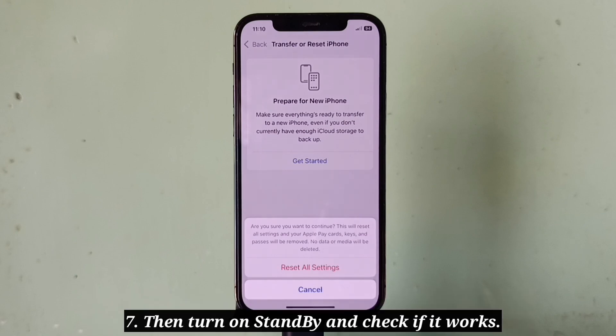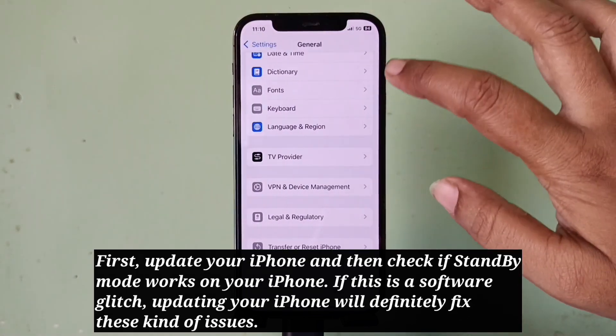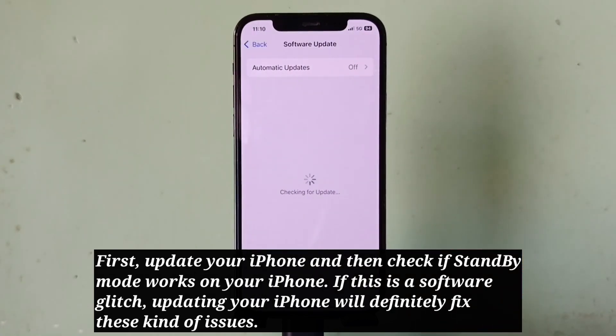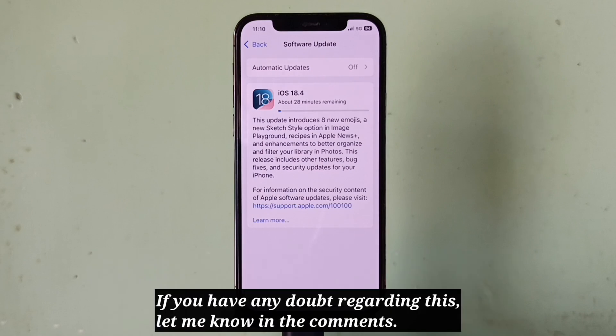Then turn on standby and check if it works. The last tip is to update your iPhone — update it and check if standby mode works. If this is a software glitch, updating your iPhone will definitely fix this kind of issue. If you have any doubt regarding this, let me know in the comments.